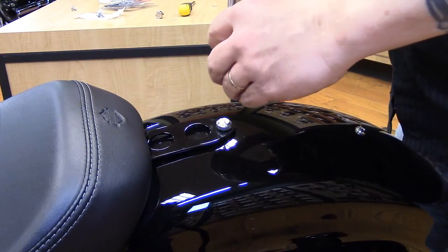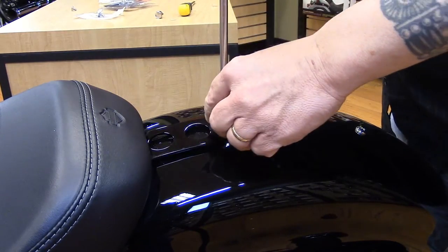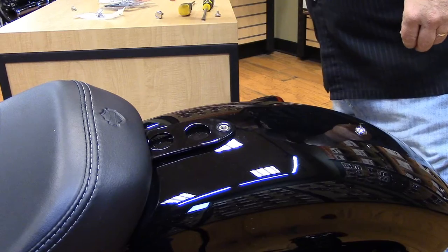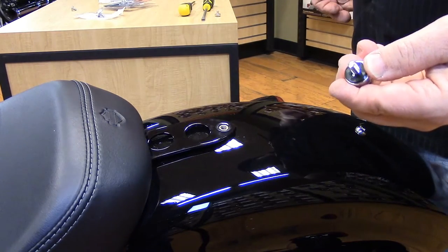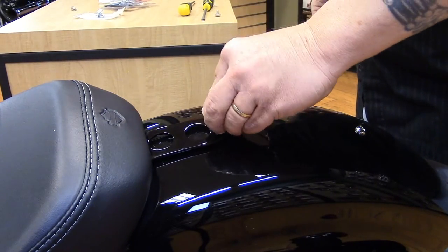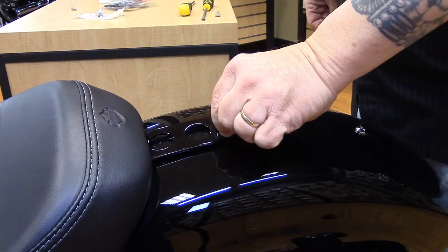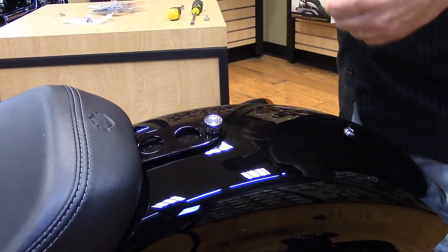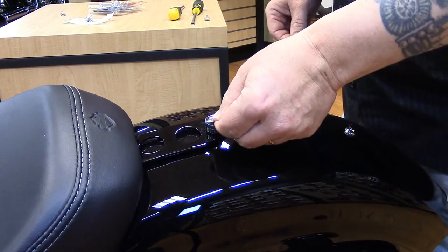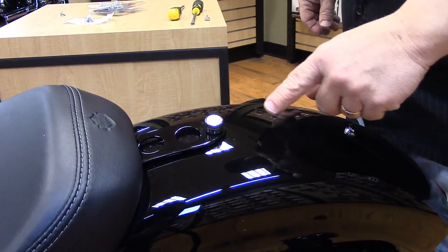Take your straight head screwdriver, put it in the slot, and remove the old screw. Then take the new one — it does have a little rubber washer that you want to make sure you slide on there. Tighten it snug to your desire. Once it's in, take your emblem, peel the backing off of it, and stick it on.